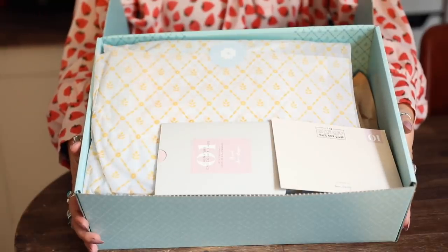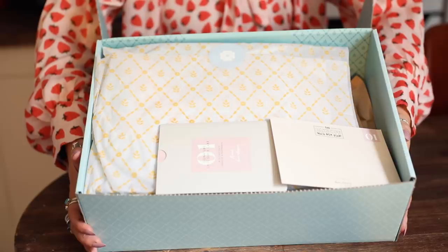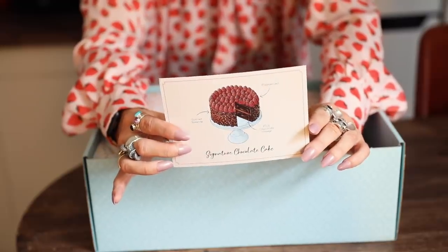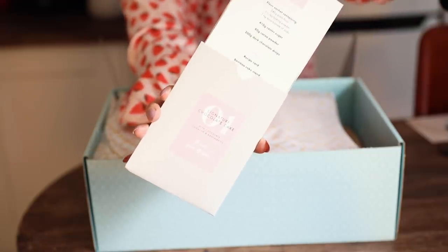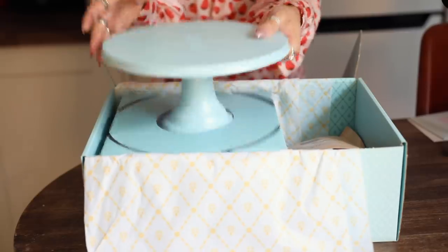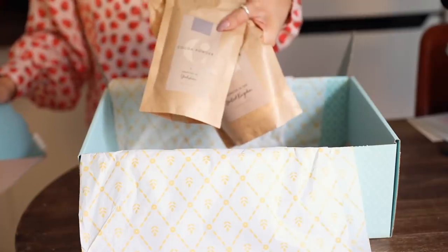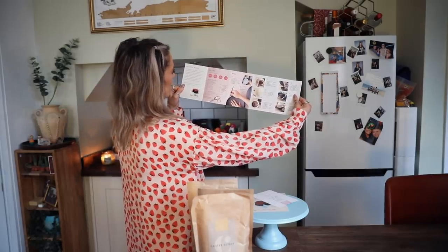It comes beautifully packaged - look at that! Seeing as it's the first box, I'll chat you through it. We have a little illustration which looks like the ones from the show, which is adorable. Here are the recipe cards telling you what comes in the box and the instructions. Every month you get a piece of kitchenware - this month it's an adorable cake stand. Then your ingredients: flour, cocoa powder, caster sugar, and chocolate chips. It would make such a cute scrapbook baking book!